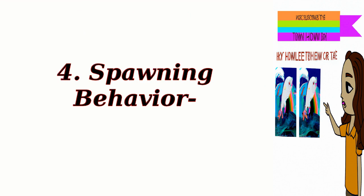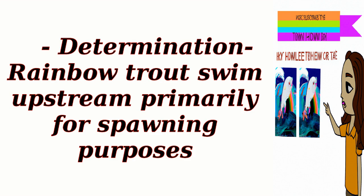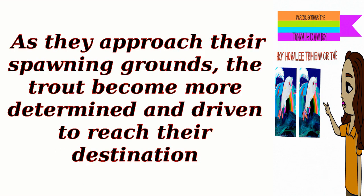Spawning behavior: Determination. Rainbow trout swim upstream primarily for spawning purposes. As they approach their spawning grounds, the trout become more determined and driven to reach their destination.